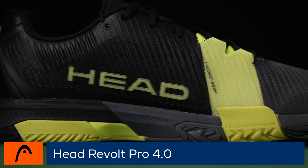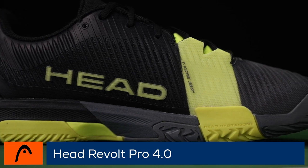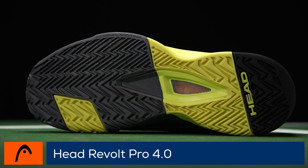For a secure ride, Head's T-core construction provides a 360-degree wrap to support your feet on every movement. The new TPU upper combines with a durable outsole to ensure your Revolt Pro 4.0s are built to last.